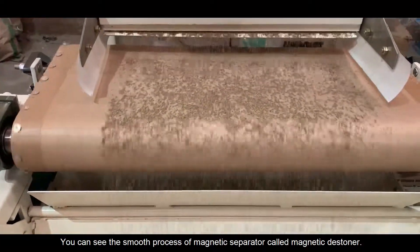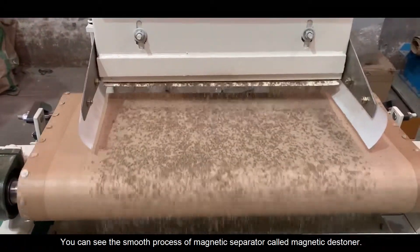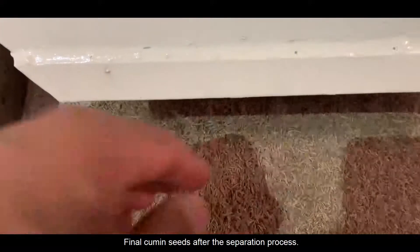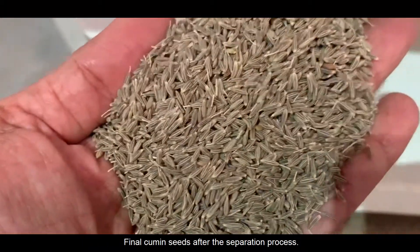You can see the smooth process of the magnetic separator, called the magnetic stoner. Here are the final cumin seeds after the separation process.